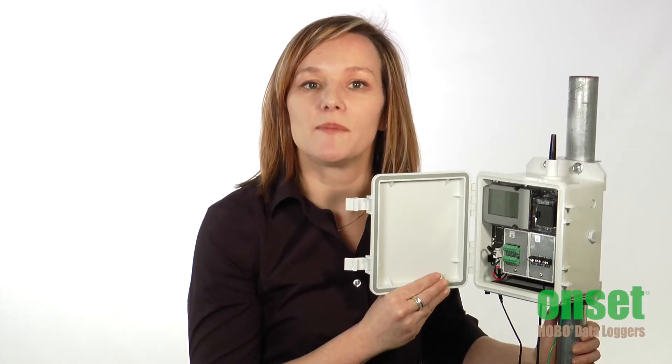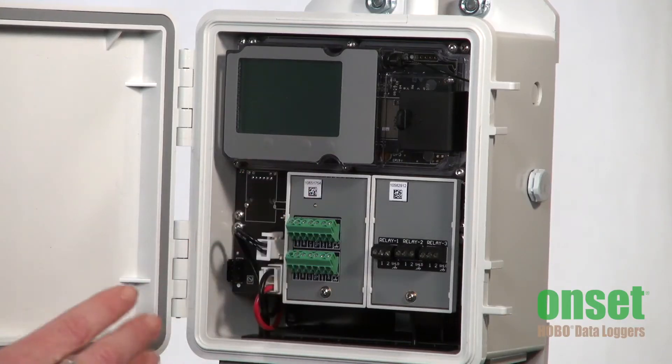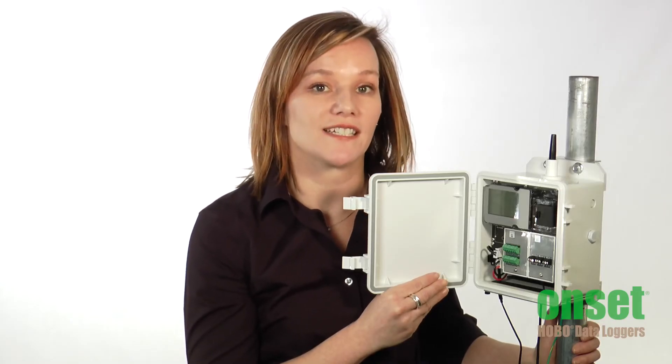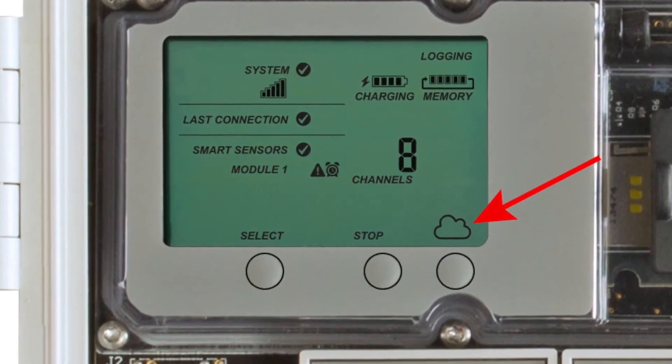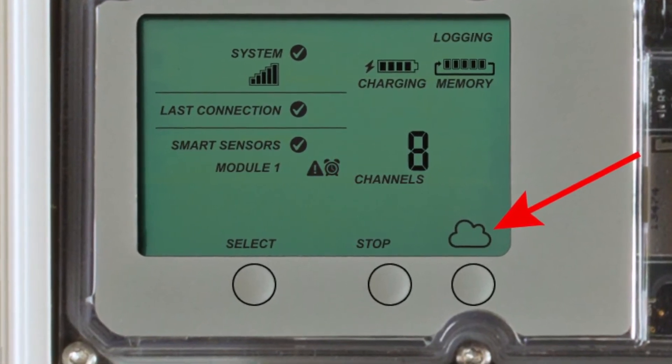To help with setting up and verifying system operation, the RX3000 has an LCD display. It shows important diagnostic information such as strength of your cell connection, number of sensors connected, and alarm status. This button with the cloud is used to connect the station to the HoboLink website to synchronize configuration changes and upload the latest data.